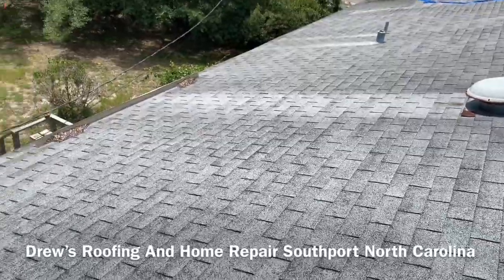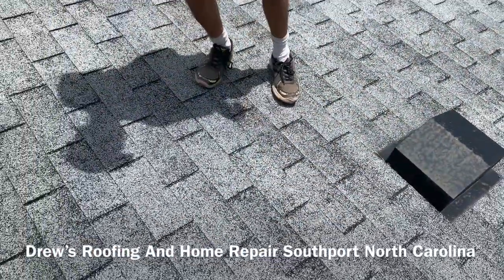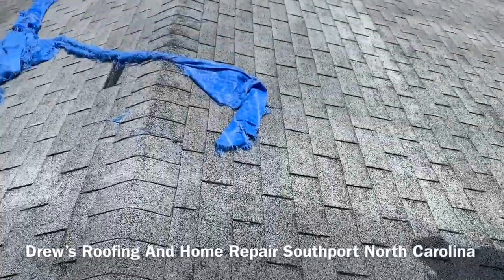Maybe homeowner stuff down here, I'm not sure. Definitely need to get a vent here. Yeah, you probably have a few soft spots, Bill. We're going to have some plywood issues up here.